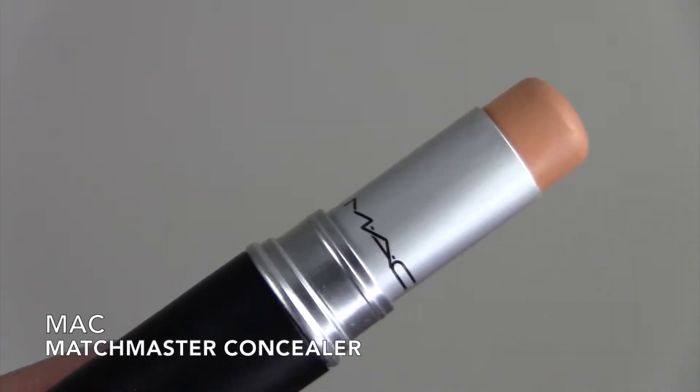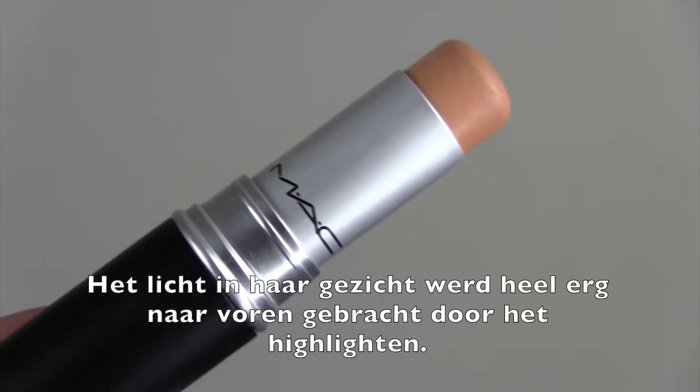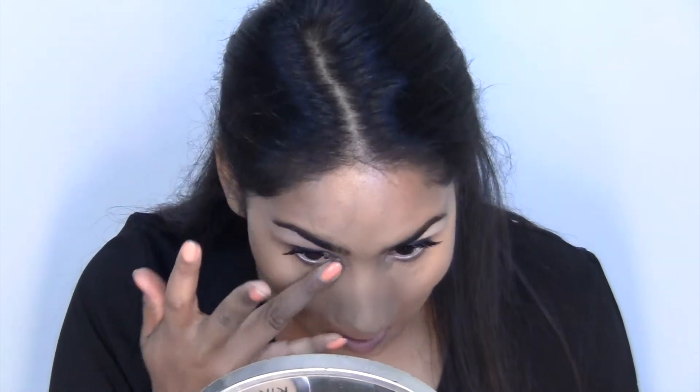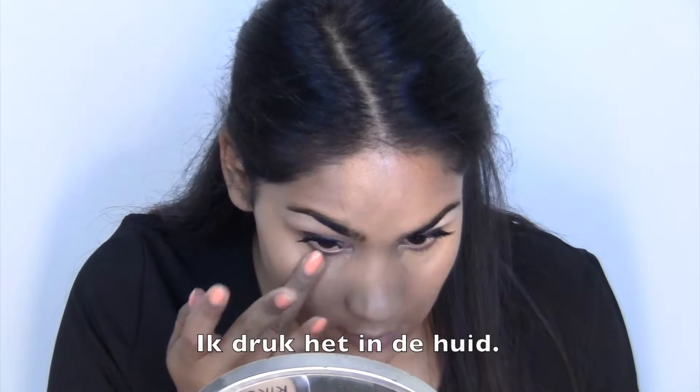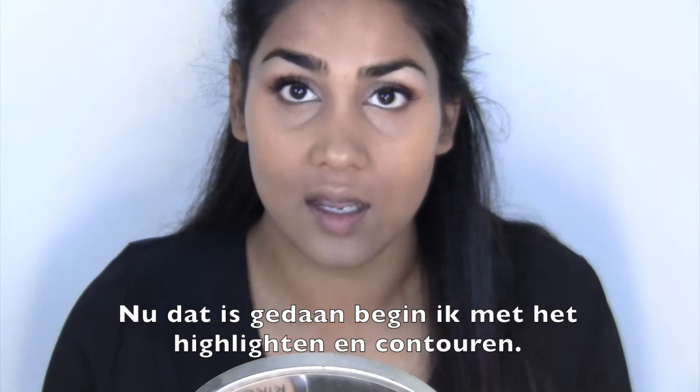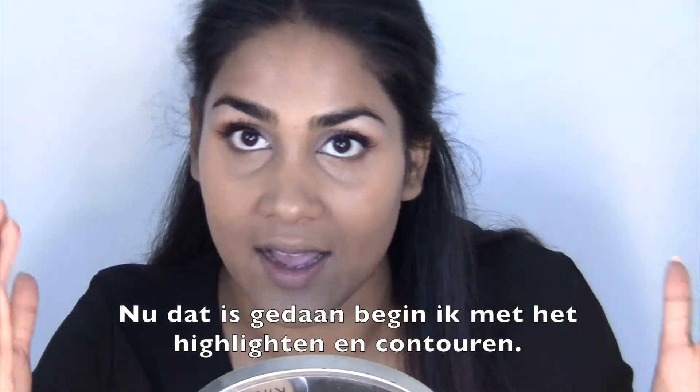She had a lot of highlighting going on so I'm going to start with concealer. I'm just going to press it into the skin. Now that is done, I'm going to start with the highlighting and contouring part.